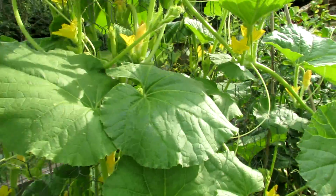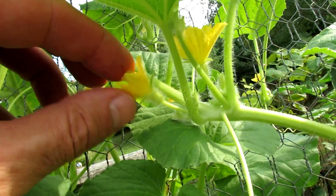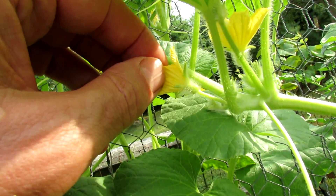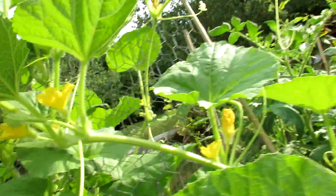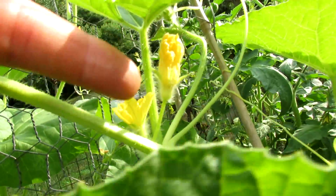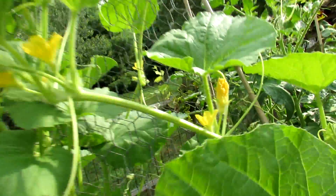The first thing you need to do is be able to identify male flowers. The male flowers look like these right here — it's just a flower and underneath it is no cucumber, just a stem. Again, flower, beneath it is just a stem. You can see a good version there: it's just a flower, stem, flower, and underneath that is a stem.